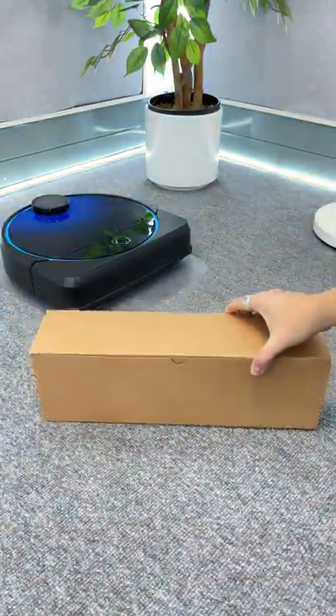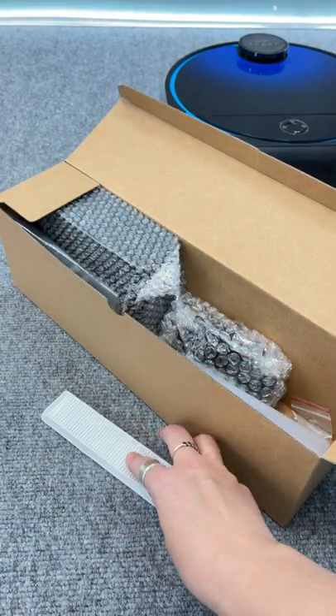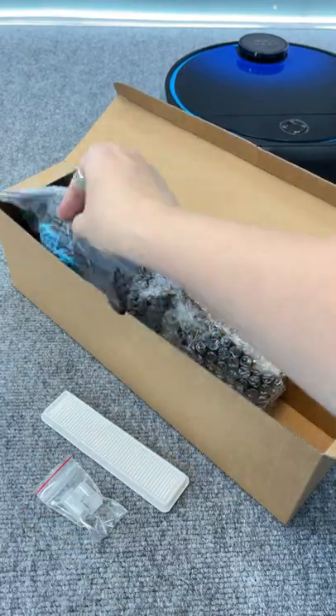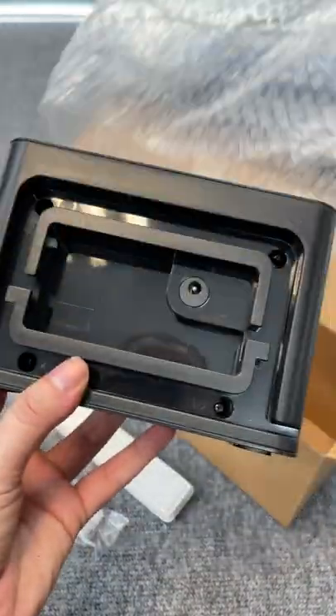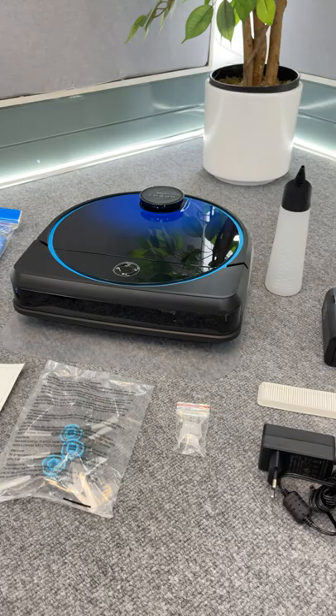In this box are all the accessories as well as the base station. You get an extra filter, a water canister, some extra spray nozzles, additional rotating bristles, and then the base station itself. This is what it looks like, and it's also super simple to set up.